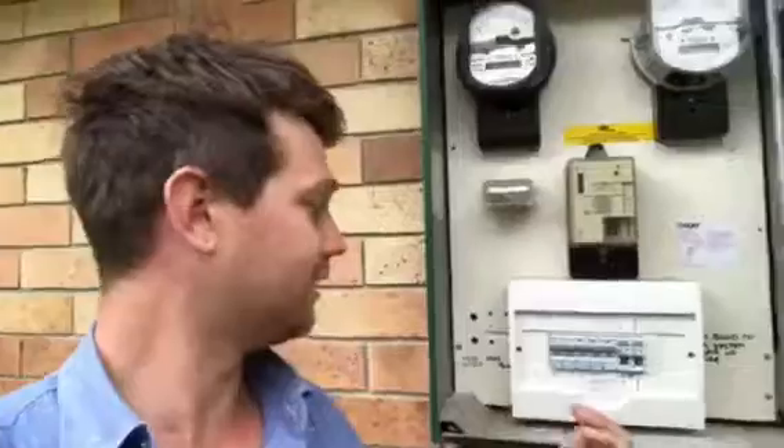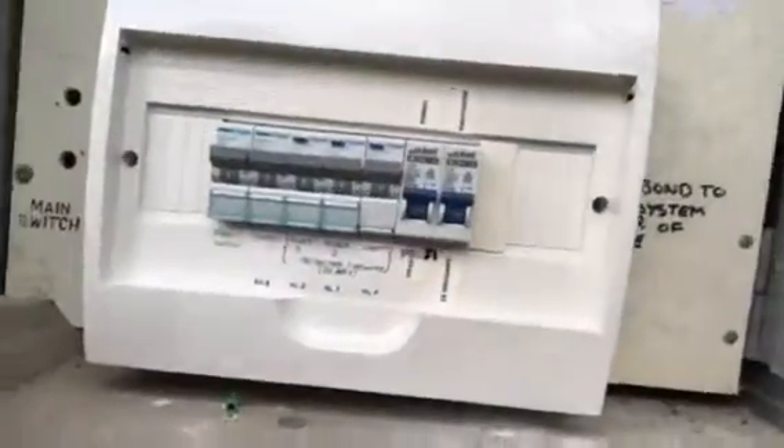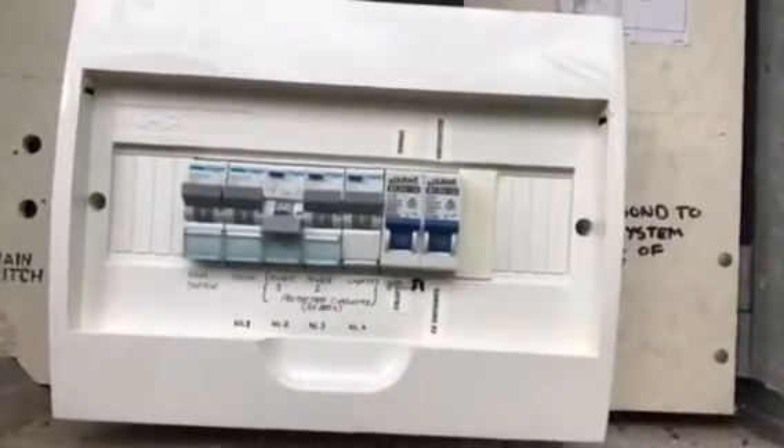We've got a bit of time here, guys, so I thought I might give you a little demo of what we can do to identify a fault in your switchboard. We'll represent a fault — say we've got power circuit one off — and I'll show you how you can actually identify that fault or try and find it yourself.